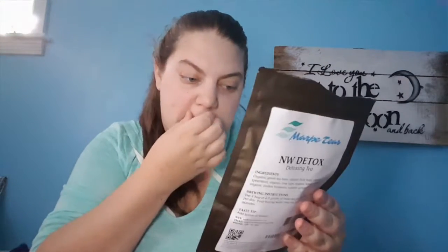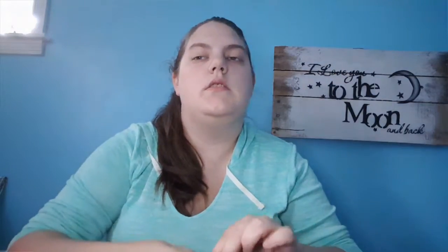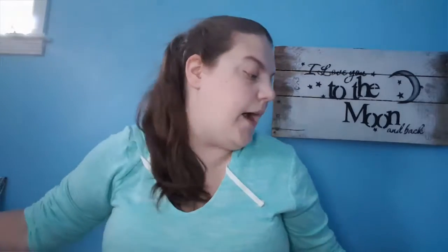I also got this new detoxifying tea. I've gotten this before and it was loose leaf, but this time when I got it, it was bagged and I like it so much more — although I do seem to use it up much faster when it's pre-packaged.